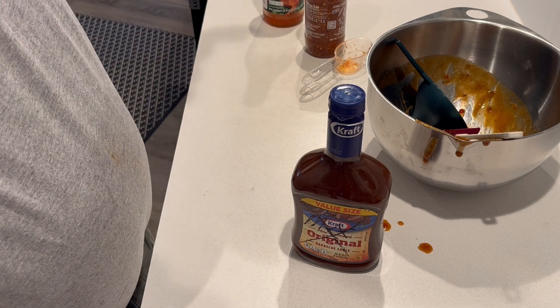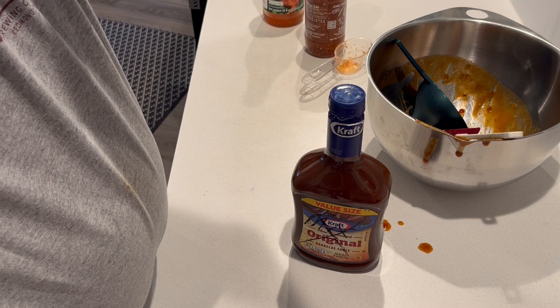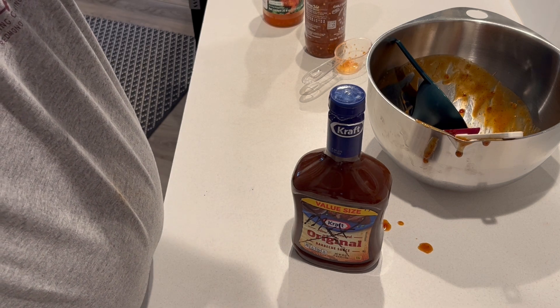Chicken, ribs, anything. So hope this helps. Please subscribe and enjoy.